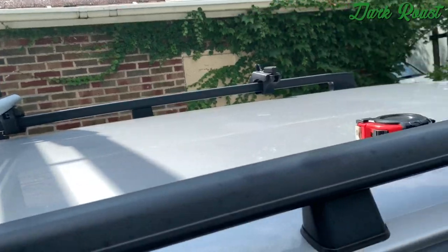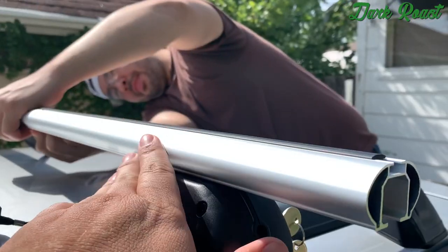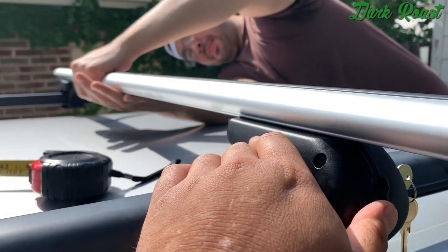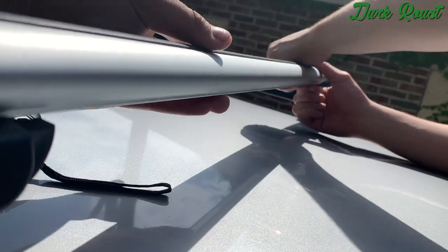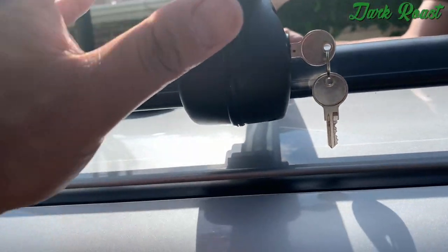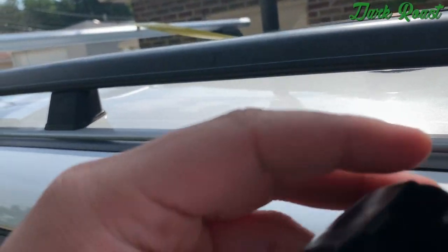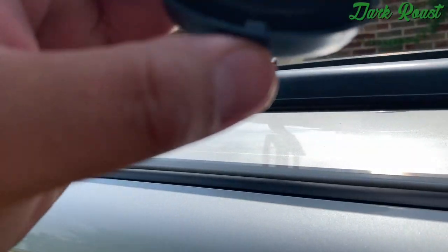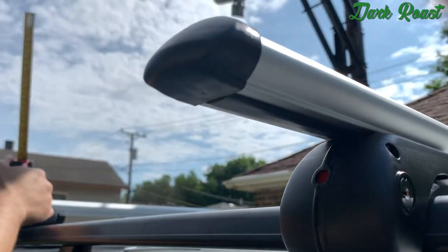We've got the sides measured out evenly on both sides where it hangs out, and now we're fitting the rubber gasket piece in the middle. We'll cut it and fit it into the sides, then cut it again for the end caps because the caps have a little notch where the rubber gasket will be in the way. Once we get that sorted and pop it in, we're straight. The rubber gaskets are now fitted and cut to size.